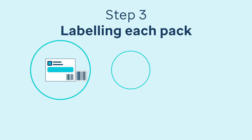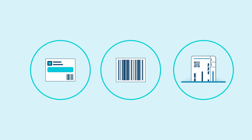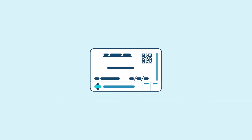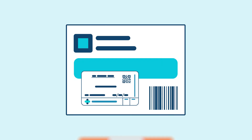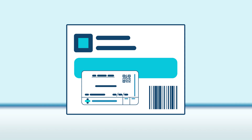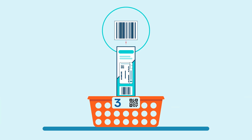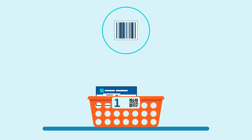Pick up any pack from your tote and scan its barcode. The system will automatically generate a dispensing label. Attach the label to the pack. The system will then tell you which basket the item belongs in — say basket 4. That basket corresponds to the patient who was prescribed the medication. Repeat this process until all items are scanned, labelled and correctly placed into their respective patient baskets.